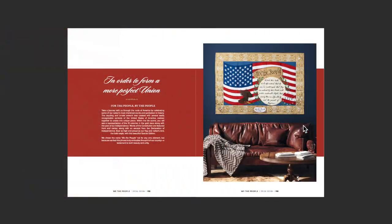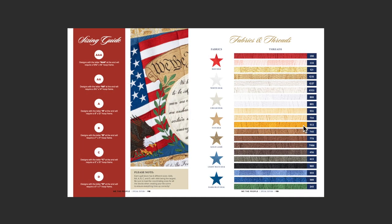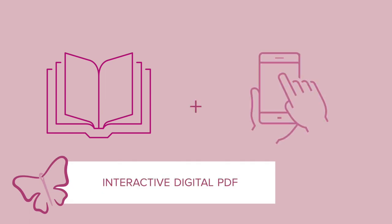We not only have a physical magazine but also a digital version as well. When you sign up for a membership and choose the physical book, we also give you the digital version. For me and my customers, that's a perk they love. When you sign up, your account is unique to you using your email address, so you can log in wherever you are in the entire country. If you're traveling and don't want to bring all your books, you have all of the digital designs to download whenever you want.